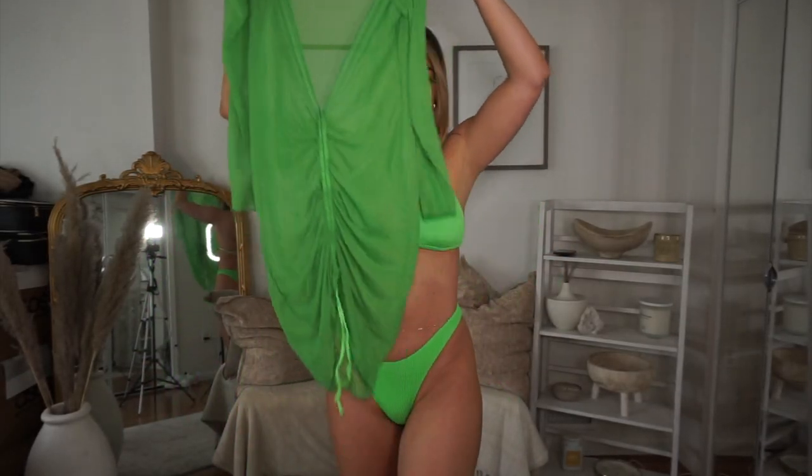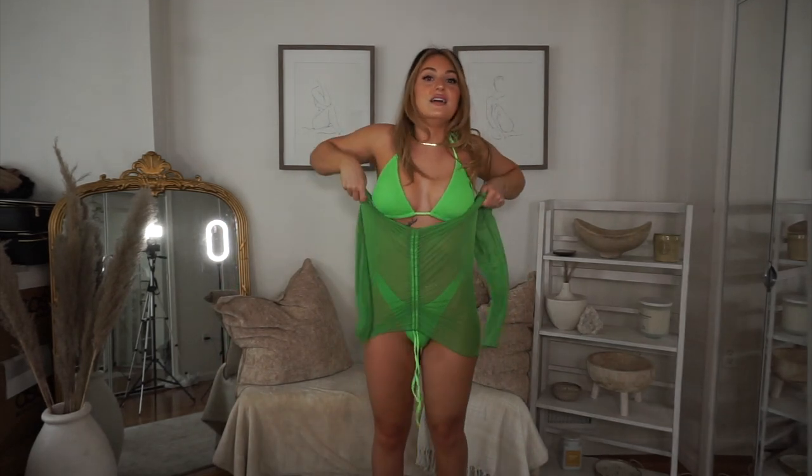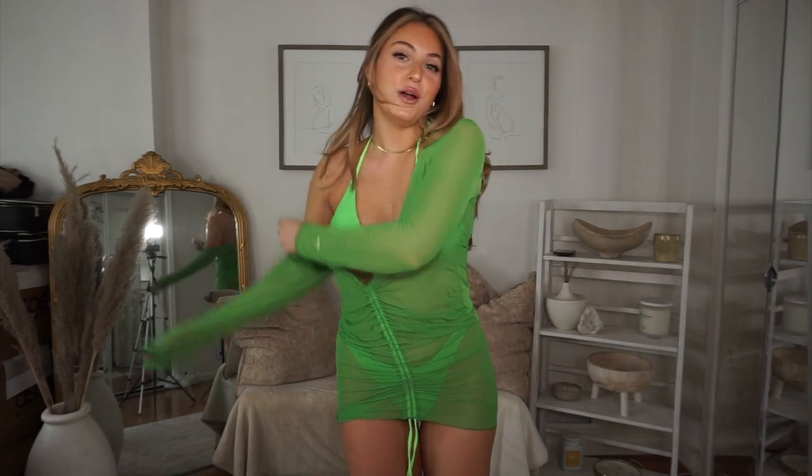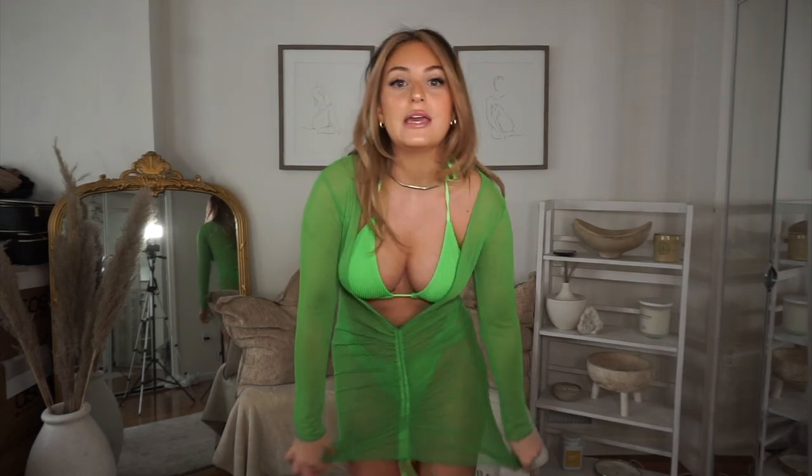Just for reference I got mediums in all of these bathing suits, but I have to stretch out the bottoms before I put them on otherwise it's too tight, so I could be a large also. Shein sizing is kind of weird — mediums are fine for me if I stretch the bottoms out a little bit, but I can do medium or large. If you have a similar body type to mine I would do a medium or large. This is actually a three-piece set so it comes with this green dress which I'm gonna put on — I'm so excited.